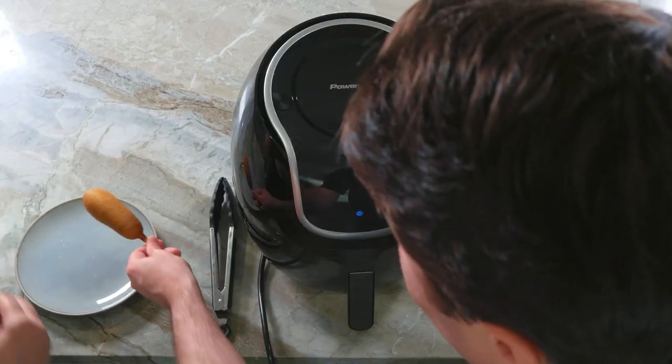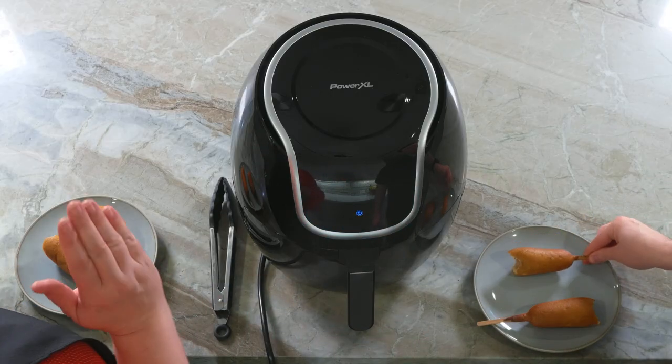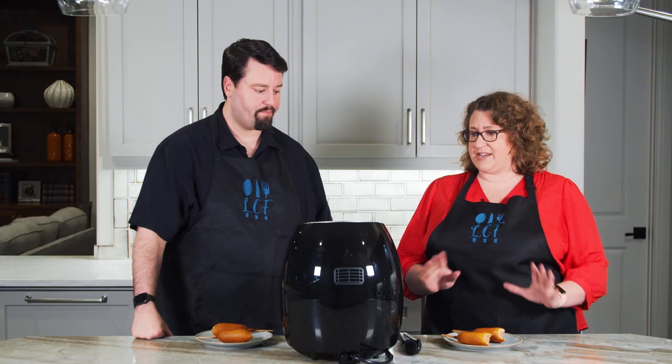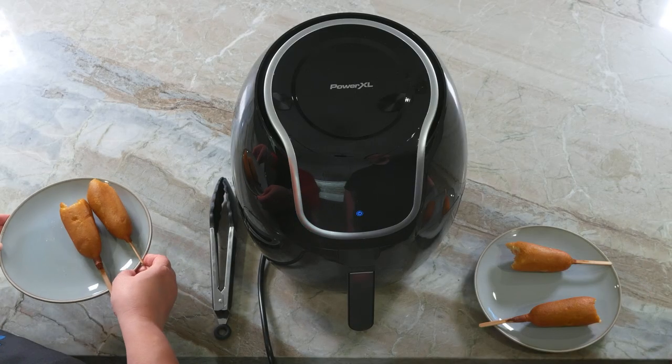One of these plates has the two corn dogs from the oven, the other has two corn dogs from the air fryer. Crispy? Mm-hmm. Crispy corn dog. Less crispy — that one is less crispy. This one's definitely better. Definitely better. Crispier. I'm going to guess air fryer, because I'm hoping this machine is magic. What did we find? This is the air fryer! Ding! Point air fryer.